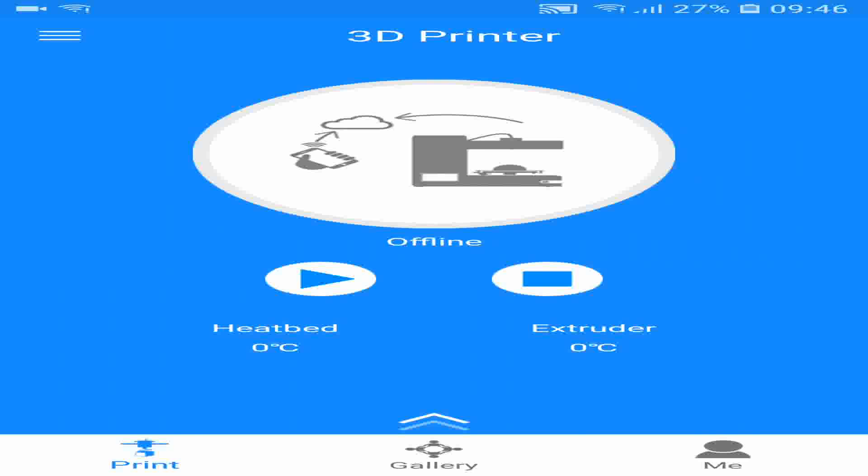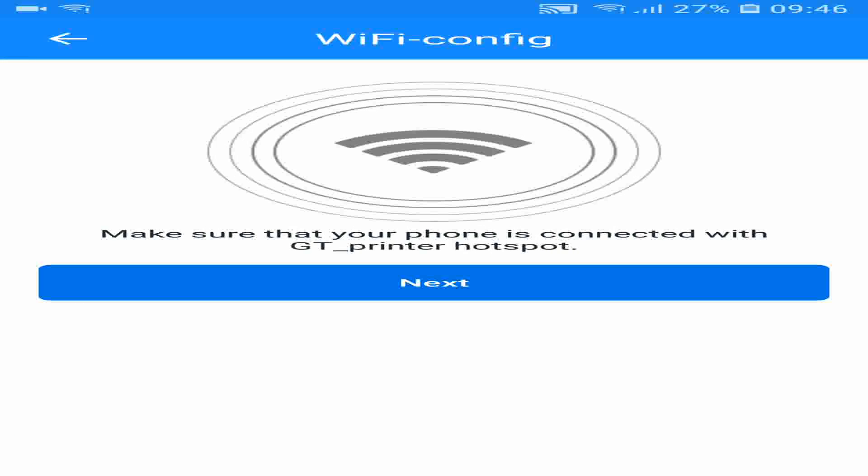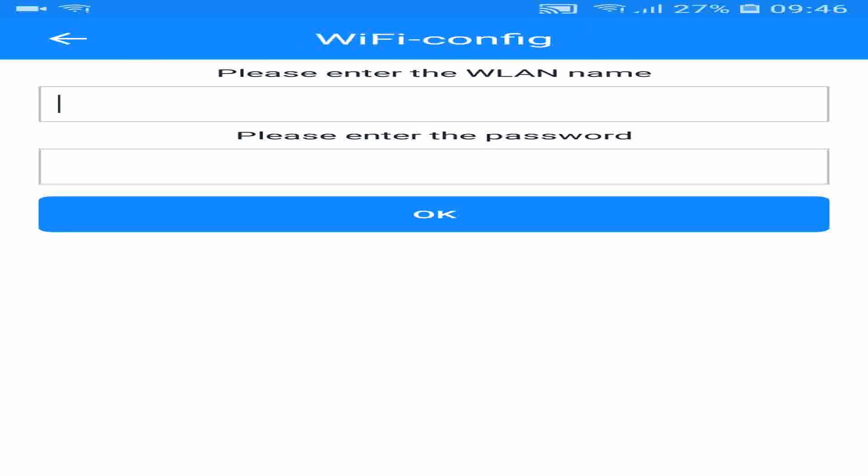Once back in the app, click the up arrow button, click the Wi-Fi button, and check that you are connected to the GT Printer hotspot, then click Next. Then you need to put in your wireless LAN name and your password, and click OK. The app will then connect through your Wi-Fi network to the Wi-Fi dongle.